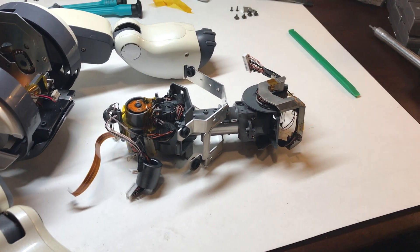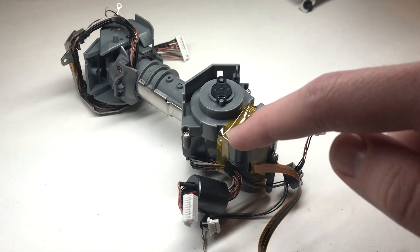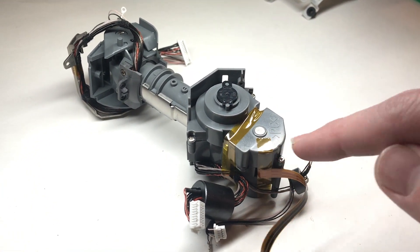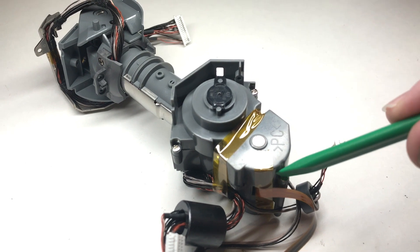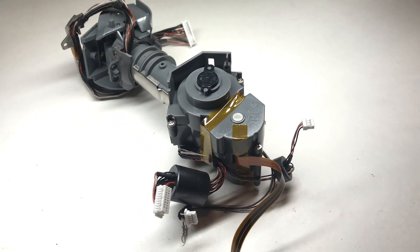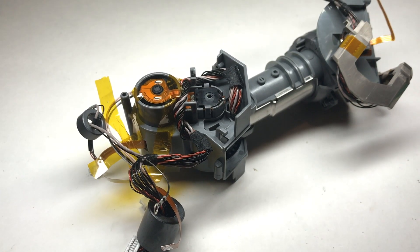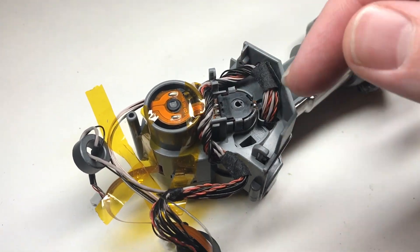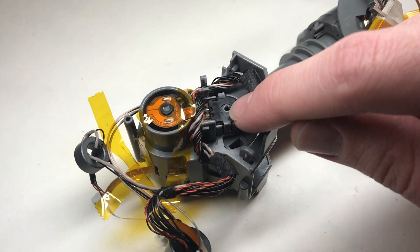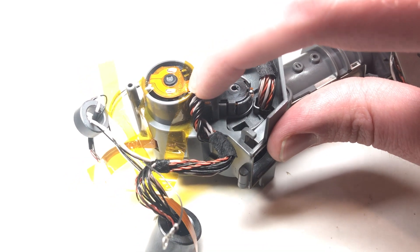Couldn't have put it in a worse spot. Now to start getting inside the neck assembly, you're going to want to remove these two strips of tape and then these five screws that hold the lower part of the neck assembly together. Once those screws are removed, you can flip the neck assembly over, and then you want to gently pry these tabs while lifting up on the pitch axis potentiometer to remove it, being very careful of the ribbon wire underneath it and not to damage it.